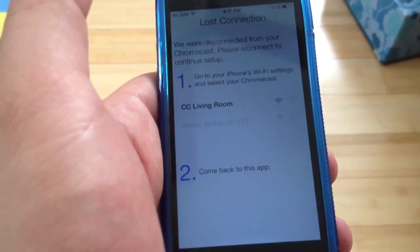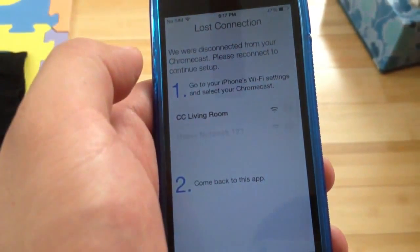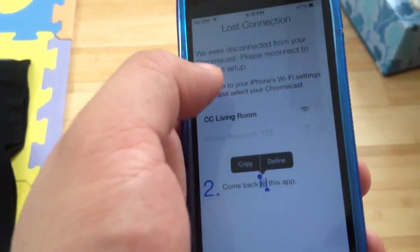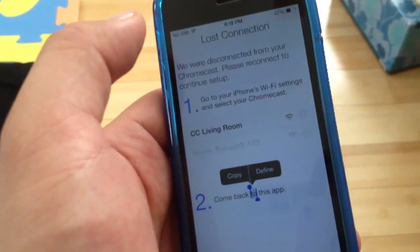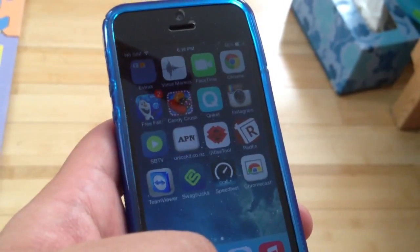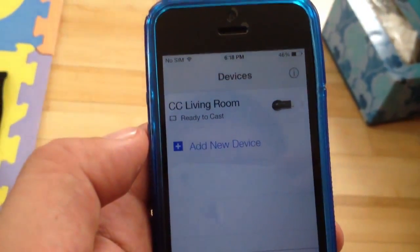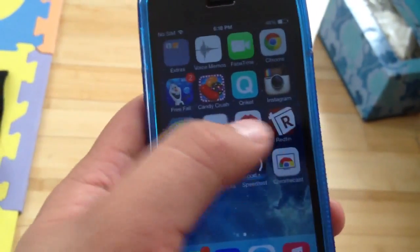I wasn't able to do it — it lost connection. Let me try it again. Actually, going back into the Chromecast app, it says it's ready to cast. So I can do the same thing with my other Chromecast device.